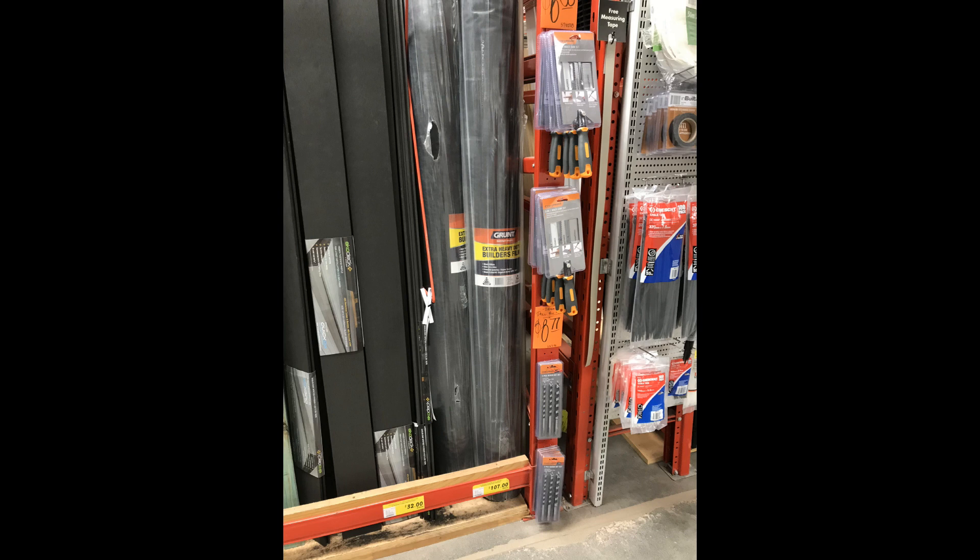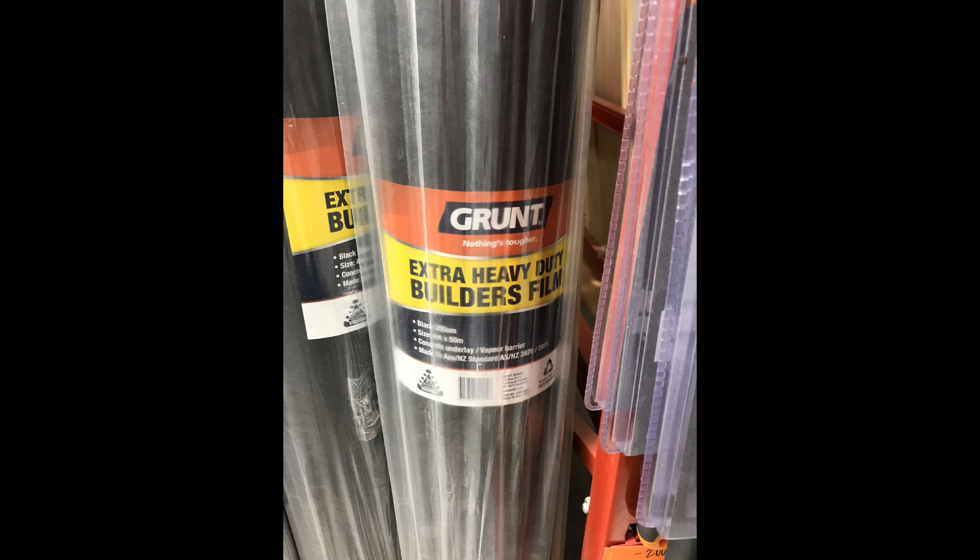If you need to buy vapor barrier, you can get it from your local hardware store — such as this product from Grunt, which is an extra heavy-duty builder's plastic.